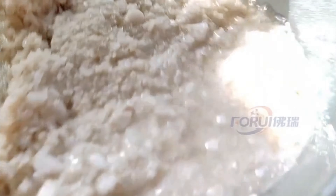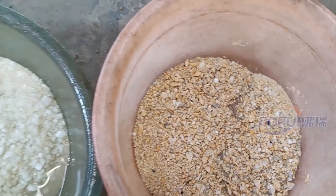Gravity separation is the primary choice for barite because of its large processing capacity, low cost, eco-friendliness, and easy operation. We'll show you how to get more barite with better quality.